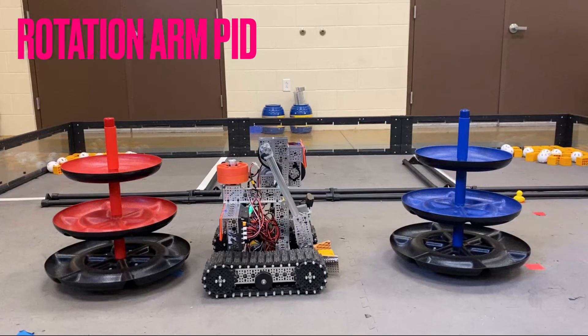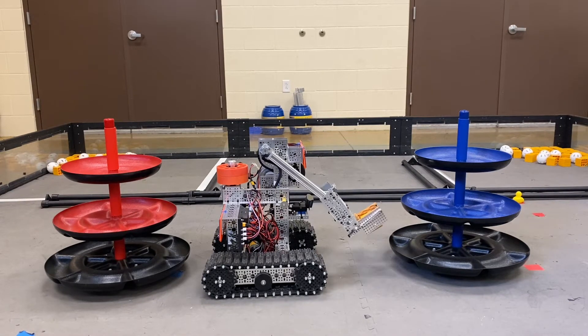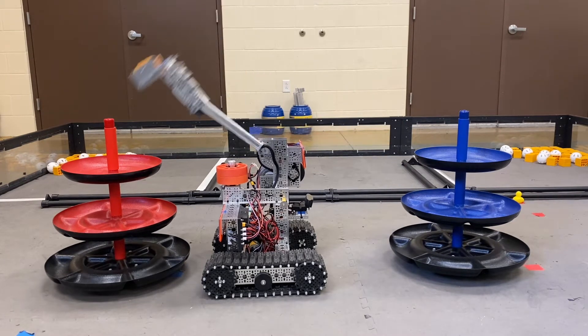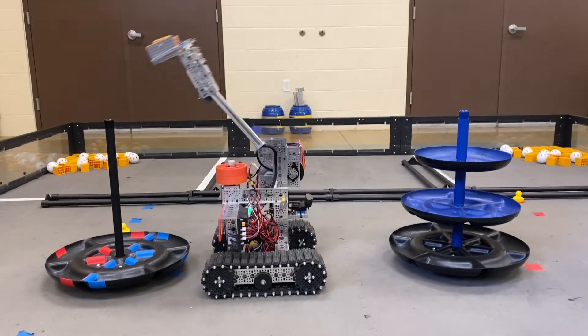Our rotation arm uses a PID loop to reach the desired set position that it is told to run to. We have six different set positions: the ground, alliance levels one, two, and three, around the back for scoring on alliance level three, and around the back for scoring on the shared shipping hub. The rotation arm also has a manual override in the event that a hub has an extreme lean.